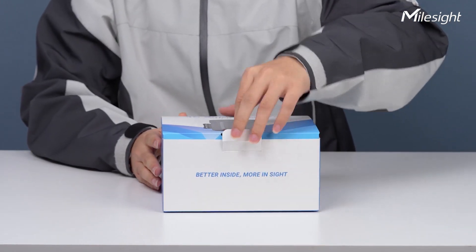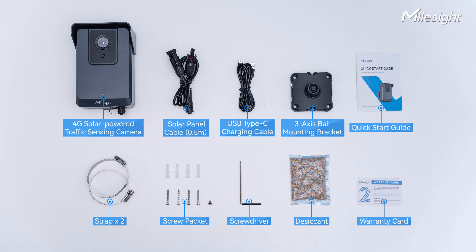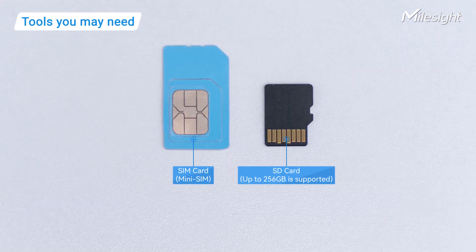Let's unbox this unique camera first. To save your additional purchase, we offer gadgets like brackets, solar panel cable of MC4 interface, and screws apart from the camera. Here's what you can prepare in advance.